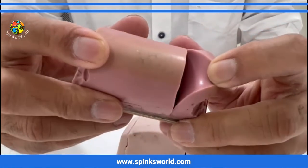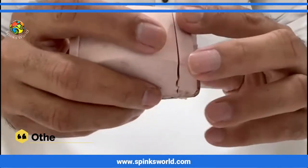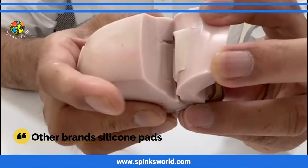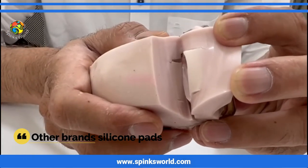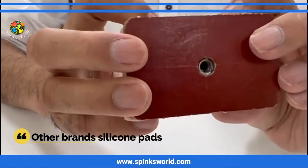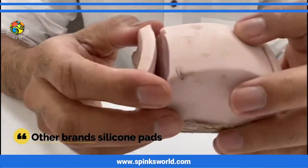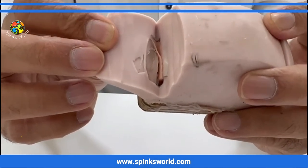The silicon rubber is not of very good quality. Let me show you another one — you can also see these are the locally made silicon rubbers.